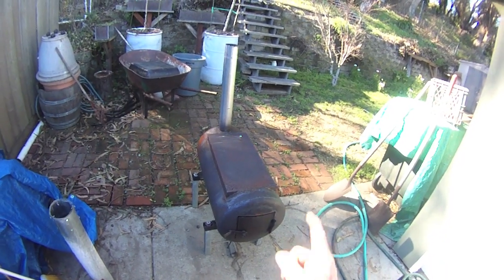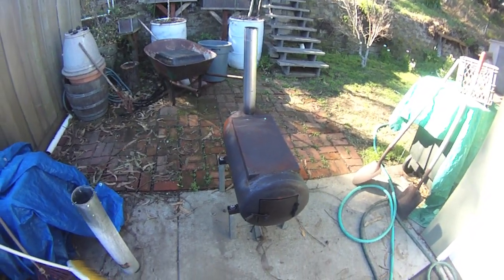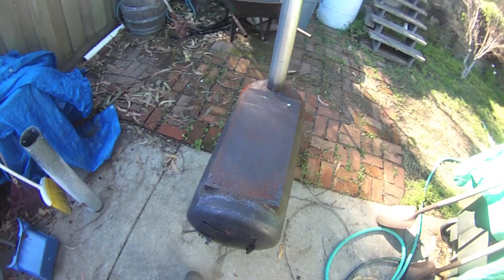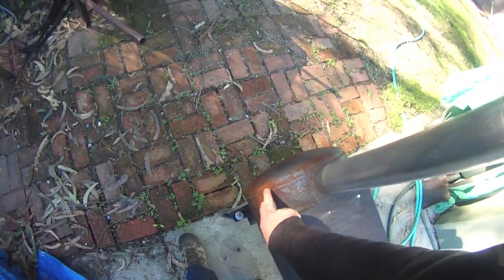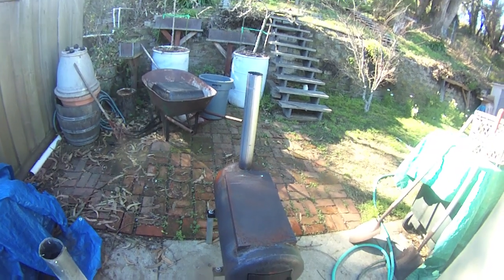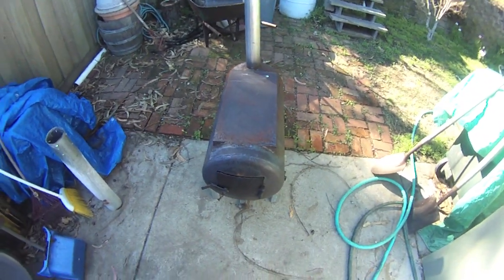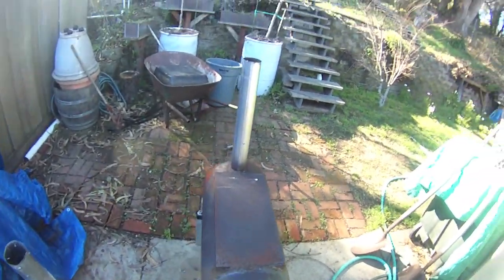Hey YouTube, it's your beekeeper here. Remember the old air tank outdoor fireplace build I did three or four months ago? You can see I've used it a lot. Actually, that Rust-Oleum high temperature paint didn't really hold up that well, but it sits out in the weather and I don't cover it or anything. I need to do an upgrade — there are a couple things I did wrong here. I'm far from the outdoor fireplace builder.